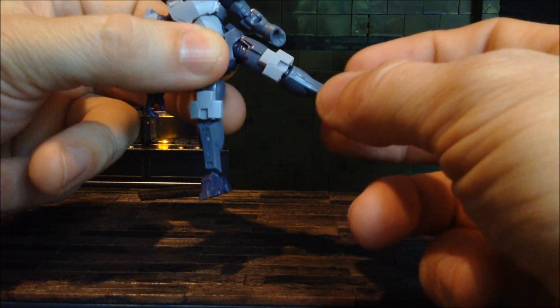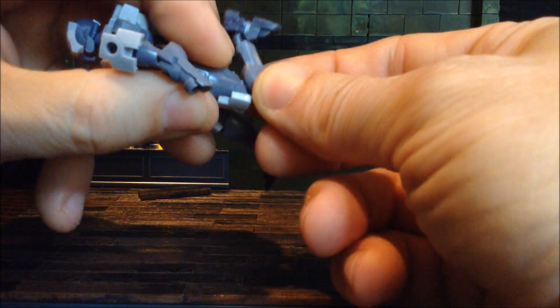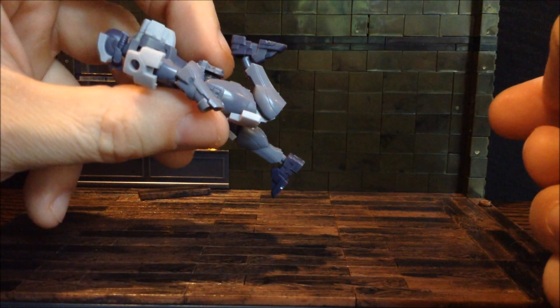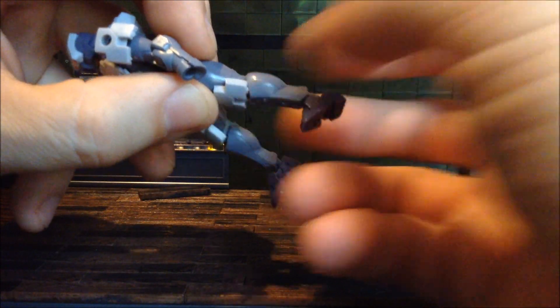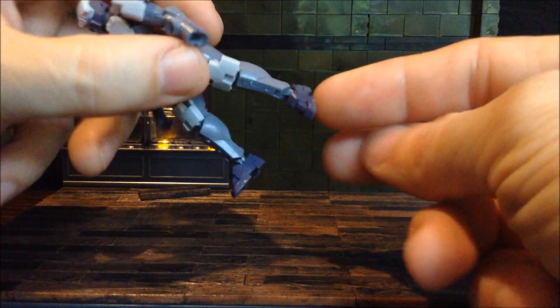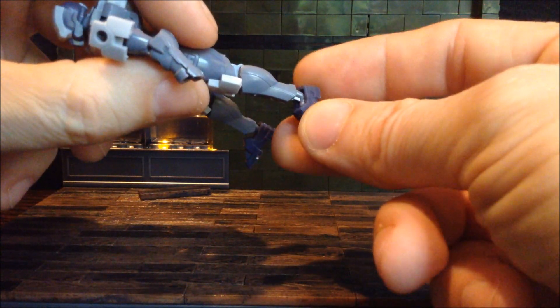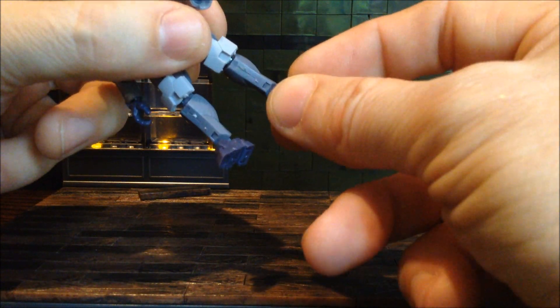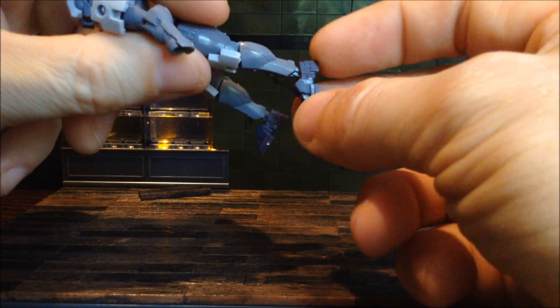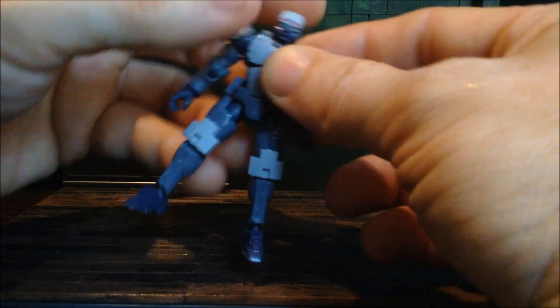Ball joint at the hips — there's not a lot of outward movement, but forward and back are just fine. It has a single hinge joint at the knee but it allows for a deep knee bend. The feet are on a ball joint on a stem that goes into the foot, so it has both side-to-side and up-and-down movement. All together, it allows for a wonderful amount of articulation.